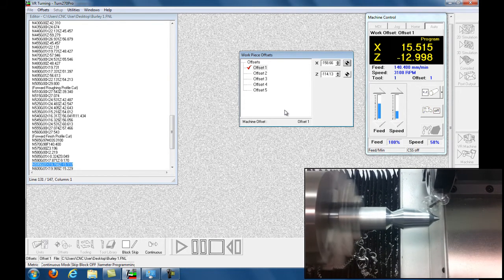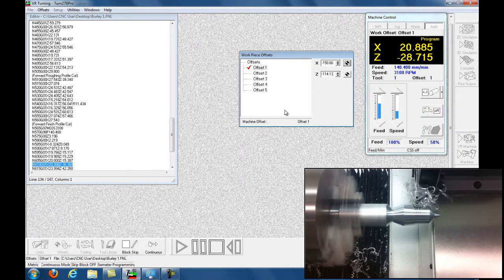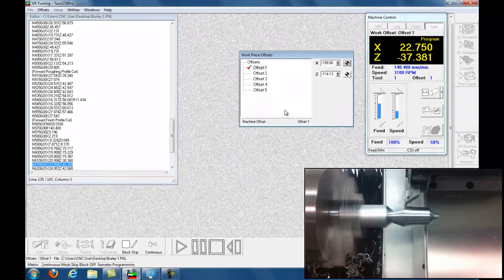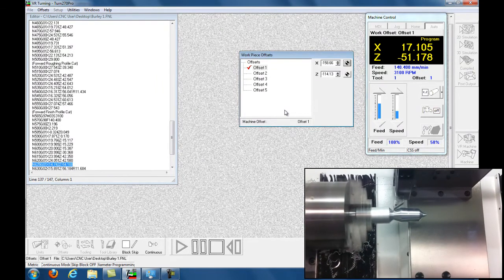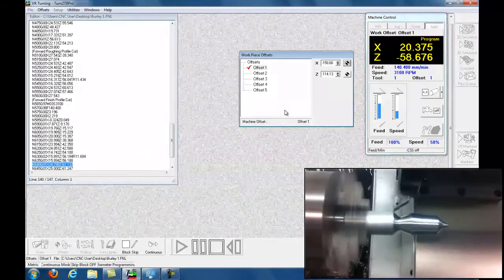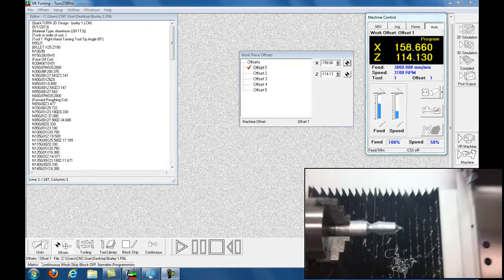Using a carbide cutter, right-hand tool inverted. Again, this is a Denford Turn 270 Pro — British machine. And that's it, machine's homed.